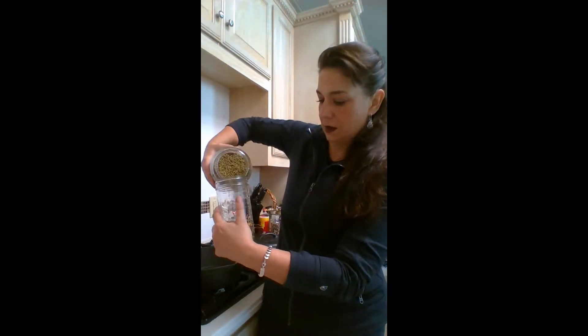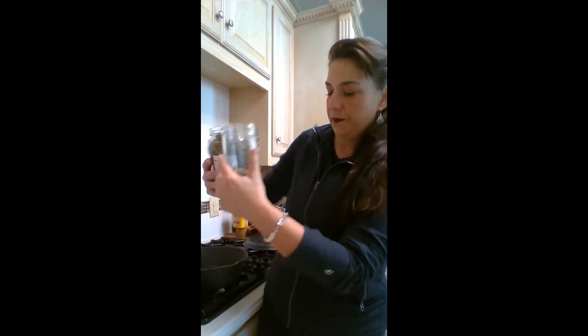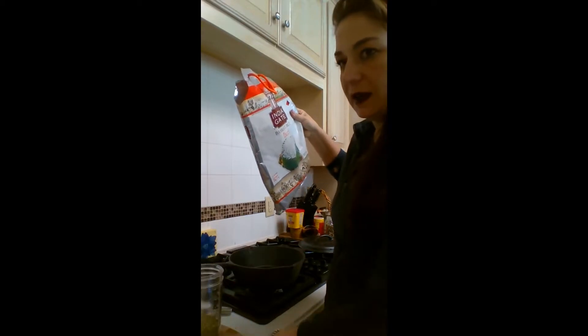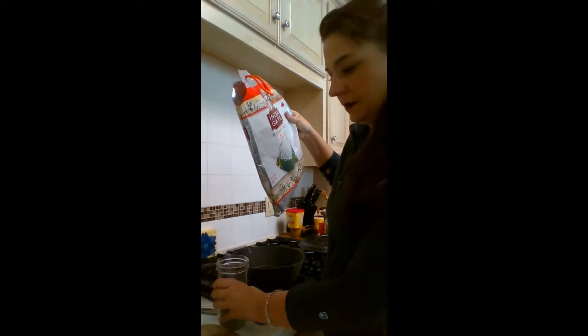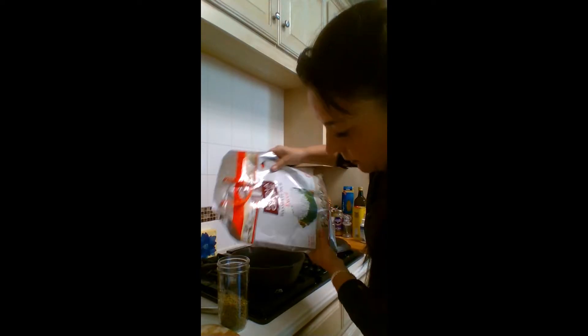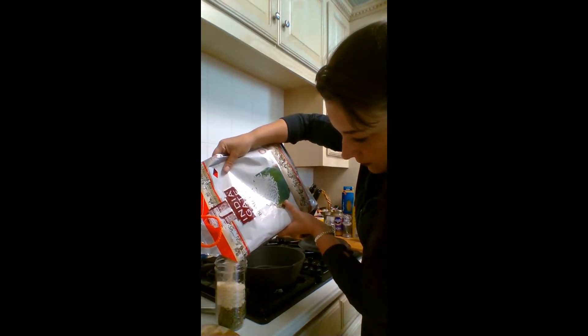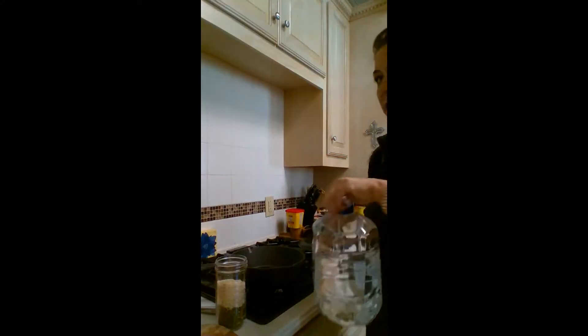They need to soak a little bit — they don't have to soak very long. I'm going to do one cup of the mung beans in my mason jar and then add a cup of the rice to it. One cup of rice, one cup of mung beans, and then I'm going to add some filtered water.